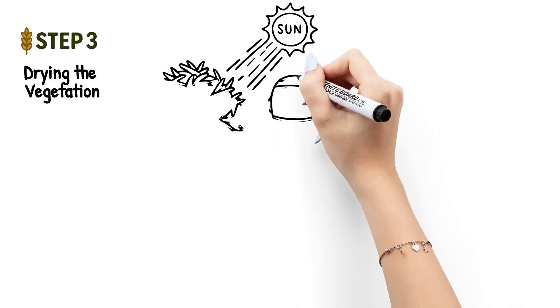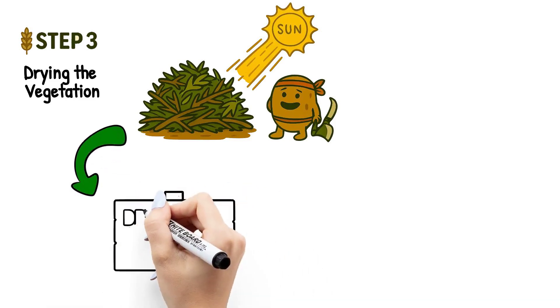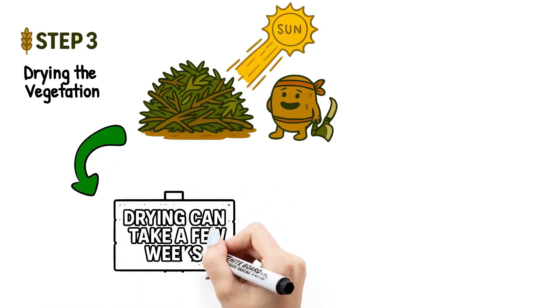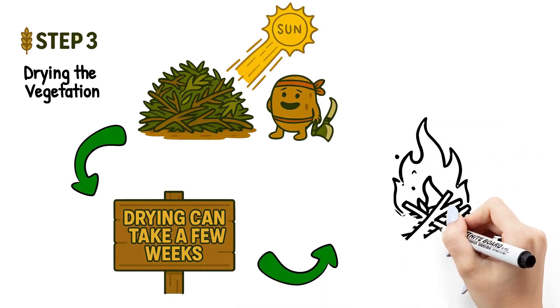Step three: drying the vegetation. After slashing, all the cut vegetation is left to dry naturally under the sun. This step is super important because dry biomass burns easily. Drying can take a few weeks, depending on weather conditions.